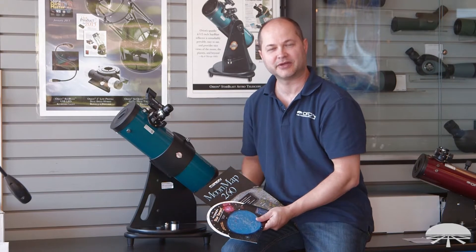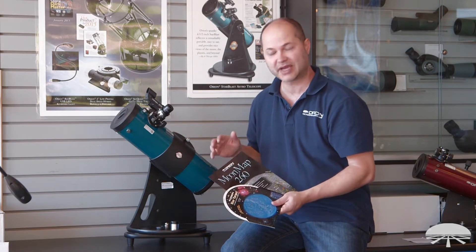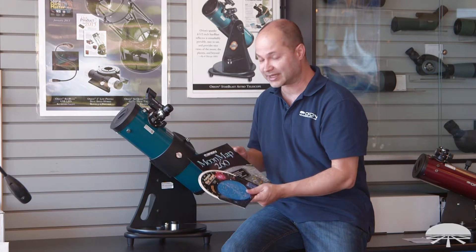Hello, I'm Ken with Orion Telescopes and Binoculars, and this is the Starblast Astro Telescope Kit. We've put together a kit of one of our more popular telescopes, the Starblast Astro, and included a couple of really handy accessories.